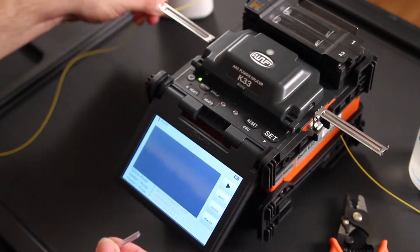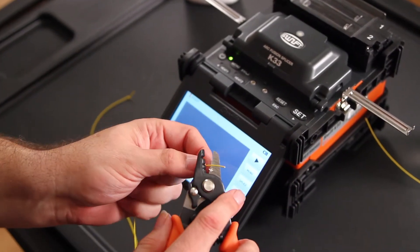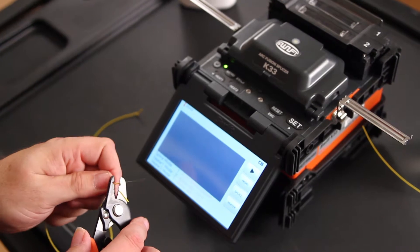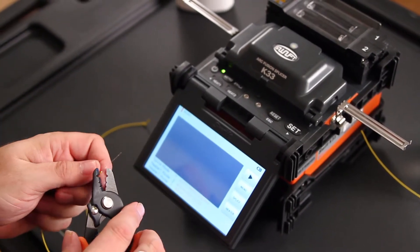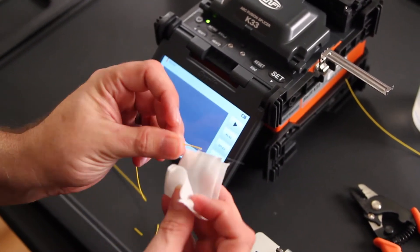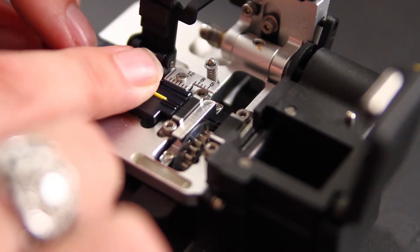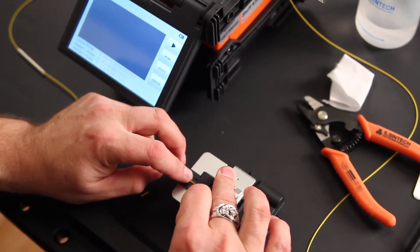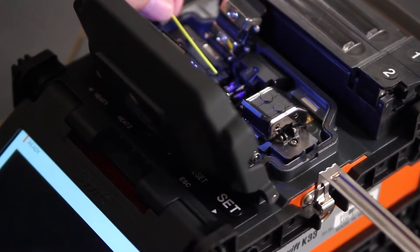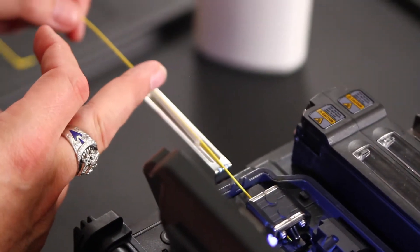Now prepare your cable. Install your shrink sleeve onto your fiber. Strip your fiber. Clean. Clean and cleave. Placing your tight buffer at 13 millimeters. Open your wind cover. Load your fiber. Bring your shrink sleeve up and rest it on your tray.